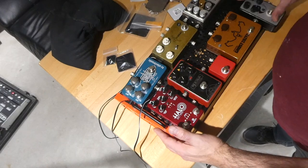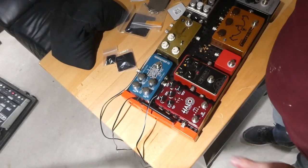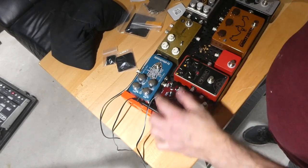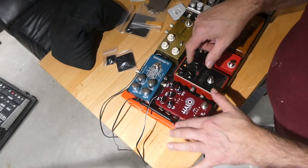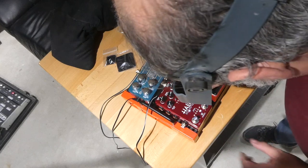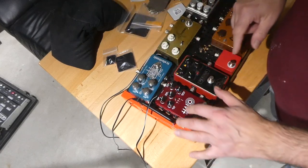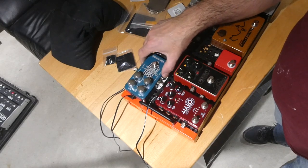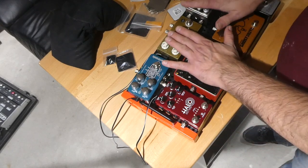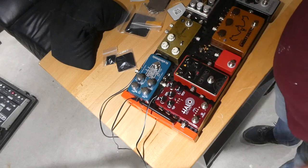Now maybe the most challenging of them all — let's see how the Dreamscape and the Halo, the Andy Timmons Halo in Andy Apple Red, will attach. The Dreamscape will be through the effects loop and all the rest will be in the front of the amp.